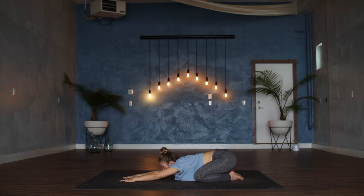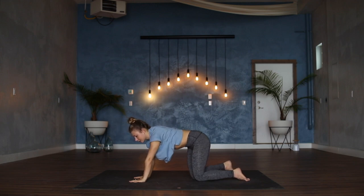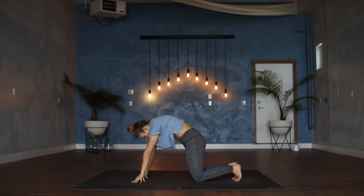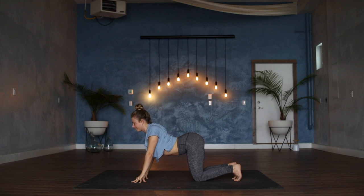As you inhale, roll up the spine finding your tabletop position — wrists under shoulders, knees under hips. Come up onto the fingertips, actively round through the back body, tucking tailbone towards floor, chin in towards the chest, back of the heart towards the sky. We're going to stay on the fingertips as if you are coming into cat pose. Cow pose — I get them mixed up — pull the heart through, head and neck in line with the spine.